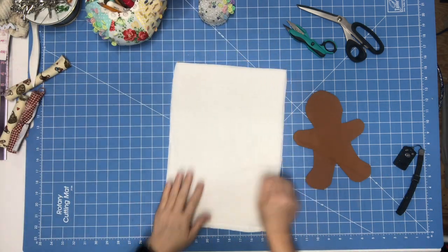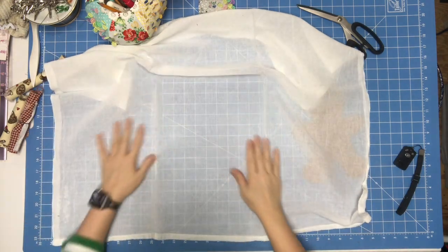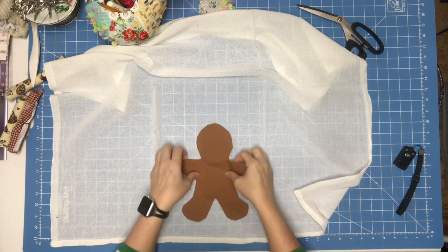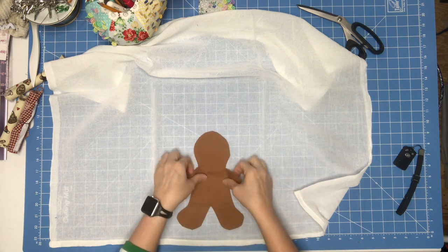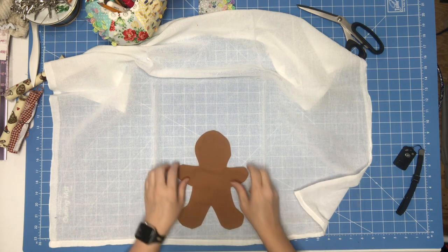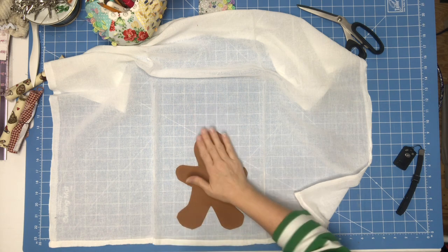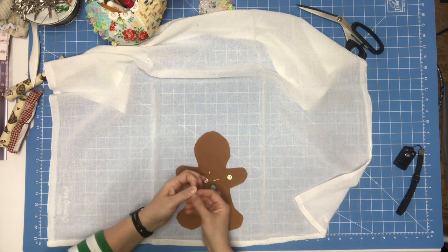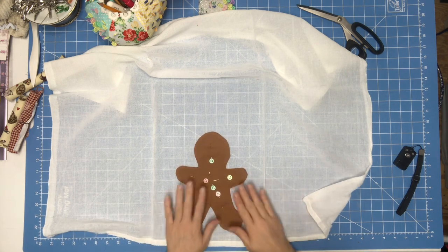Now I have my tea towel and I want to put the gingerbread on it. Because I've ironed it, I know that this spot right here is where my little ginger needs to go. You don't want it up your towel — you want it kind of down at the bottom. I'm going to place my gingerbread here and put a few pins in, then go zigzag this down.